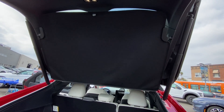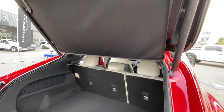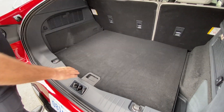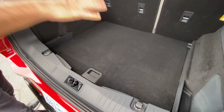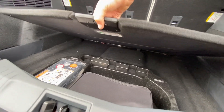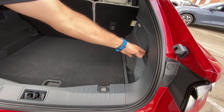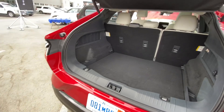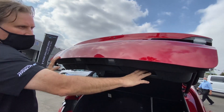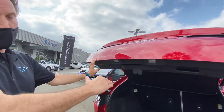It's got a cargo cover — nice lightweight fabric. There is a two-position trunk floor. This is the high position, so when you fold the seats flat, it's all flat. You can drop it down one level for more storage. Under there is where they keep the inflator kit and the charge board. There's also a 12-volt power source back here and a light for the cargo compartment. You can also program the tailgate height — if you have a low overhead garage, you position the hatch where you need it, press and hold the button until it beeps, and it will only open to that level.